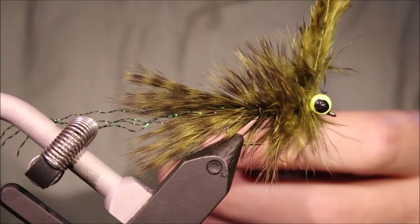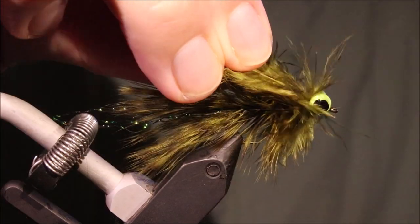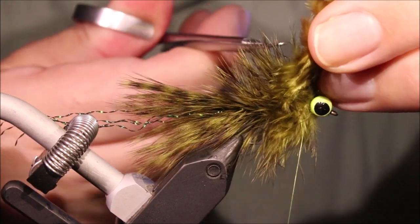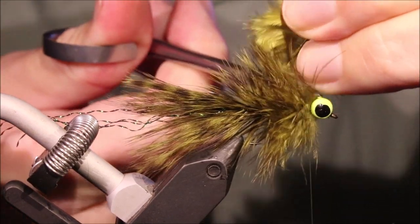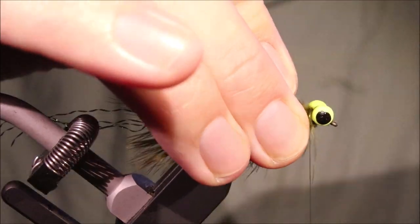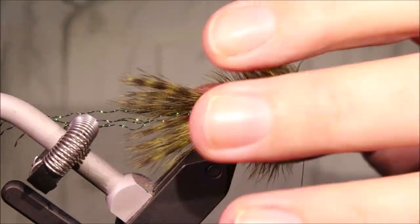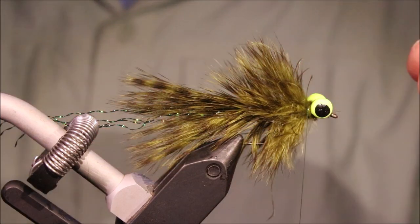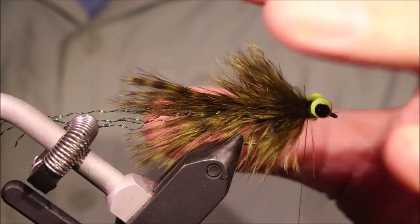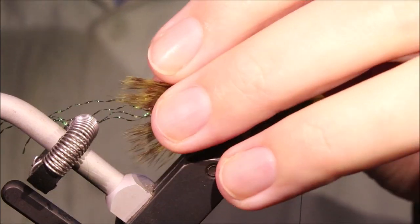Tie it off on top, because that's the underside — the unseen side of the fly as it's fishing. You can tidy it up anyway, and you can see that nice mushy body. It'll take a couple of hours for that to fully set up, but it's going to make a really, really tough fly.